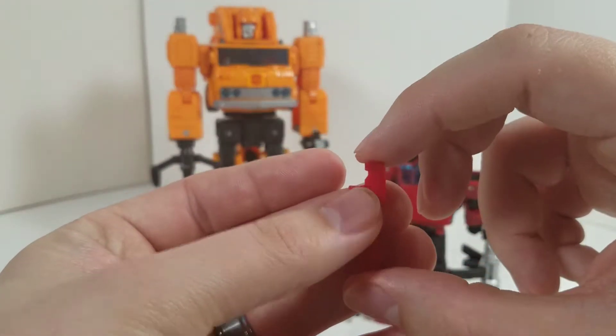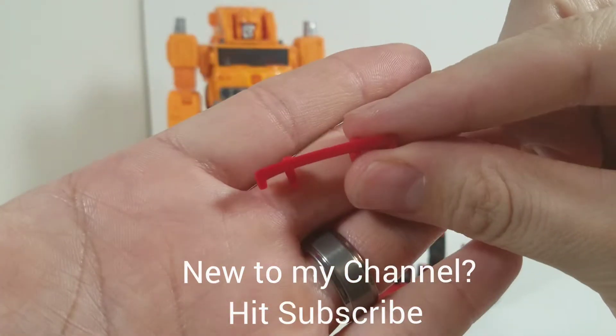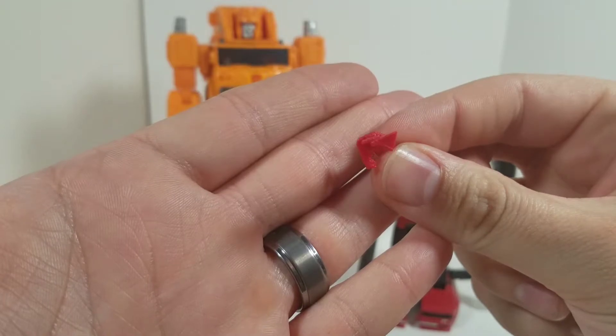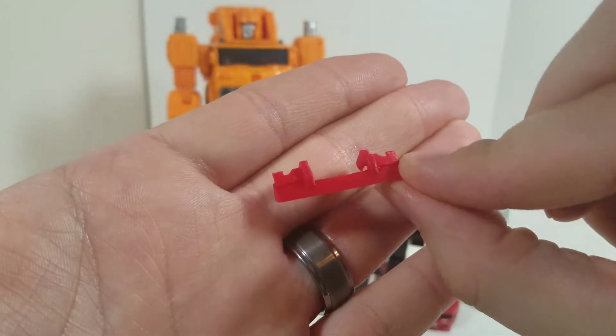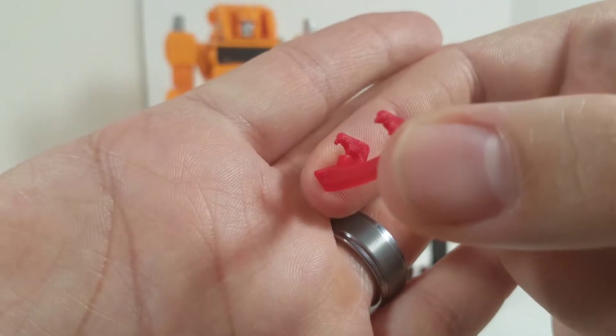We're gonna take a look at the first piece — it's gonna be for Cliffjumper, and it's just to give him that G1 aesthetic, that spoiler on his chest. That more accurate look. Let's get a little bit closer — looks really good.